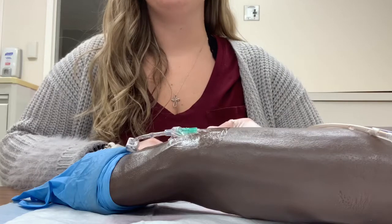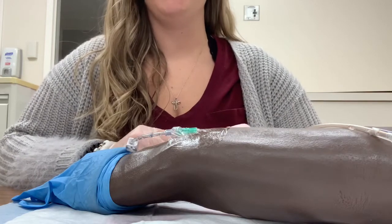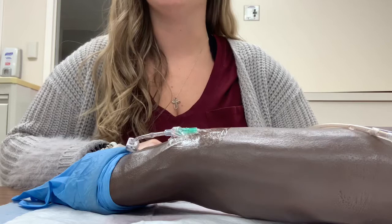I would first wash my hands and put on gloves. I would ask the patient to state their name and date of birth, and I would assess for allergies.